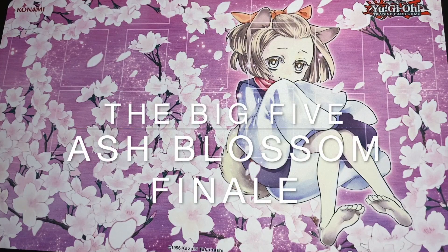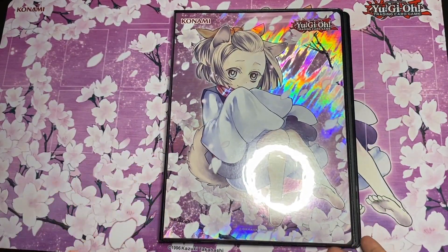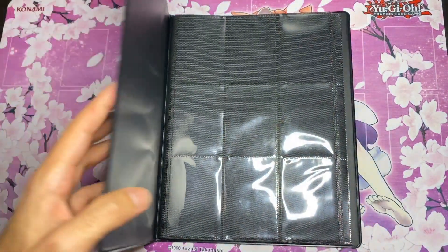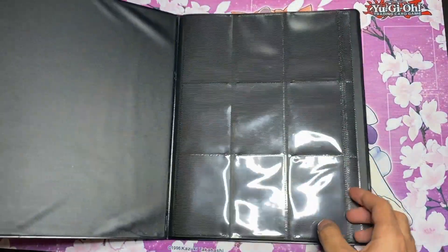What is up guys, it's your boy Datum and we're gonna be finishing our review on the Ash Blossom play set with the portfolio. We got a couple comments asking where it's at so we decided to make a video so everyone has the full review on everything that comes with this. This portfolio does hold 180 cards, nine sleeves, double-sided.